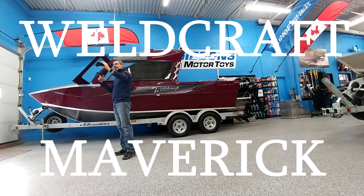Things are in the right place. Stuff is built strong and tough. I couldn't be more impressed, really. It's a Weldcraft 201 DV. You've seen it here at Gibbons Motor Toys. I'm Spencer Rempel — thanks for watching.